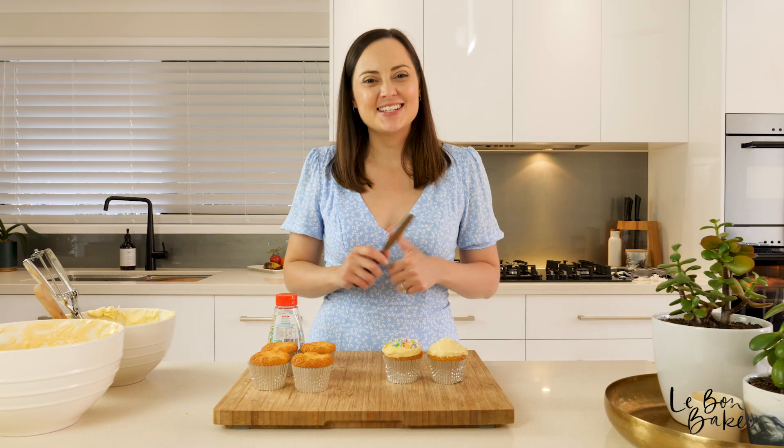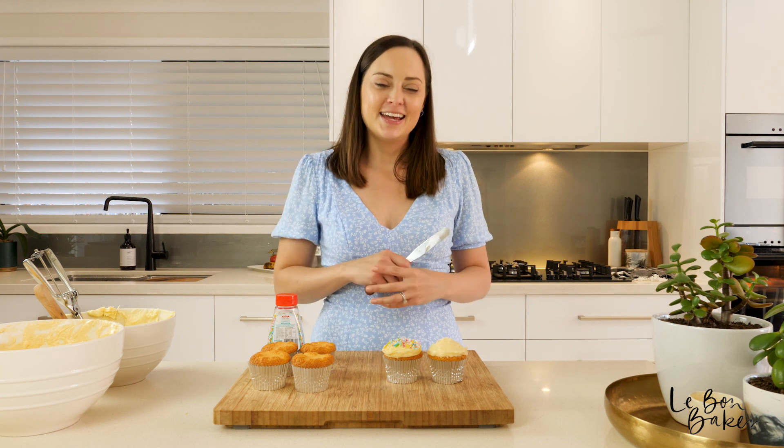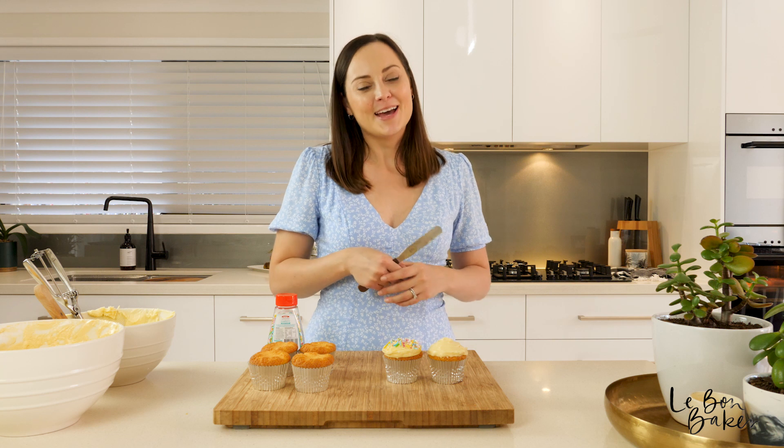Thanks for joining me in the kitchen today. As you can see, I've got a little bit more cake decorating to do so I'll see you again next week. If you like this recipe and video, please make sure you give me a thumbs up and subscribe to my YouTube channel, The Bond Baker, for new videos, tips, tricks and recipes each week. See you next week, my sugar babies.